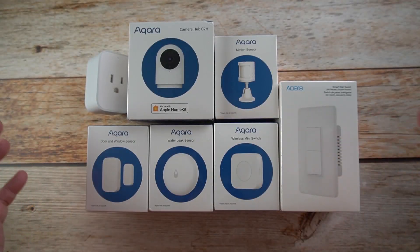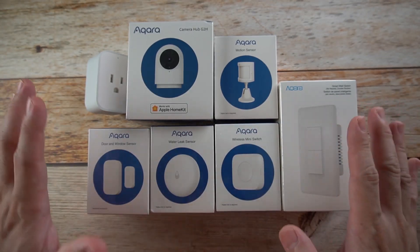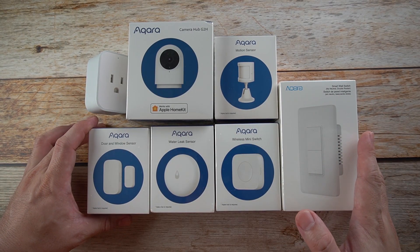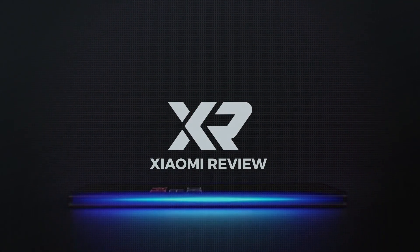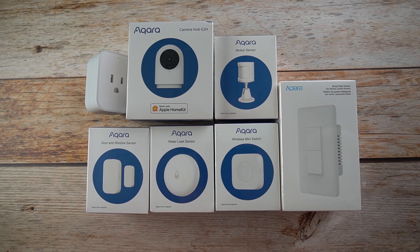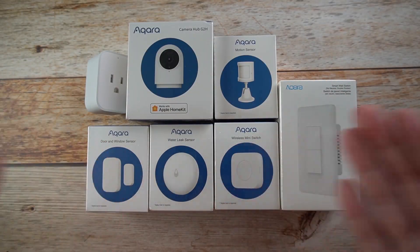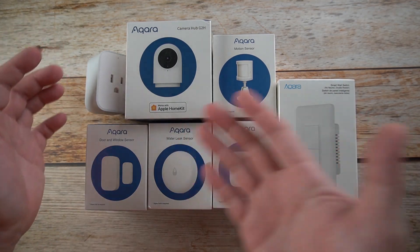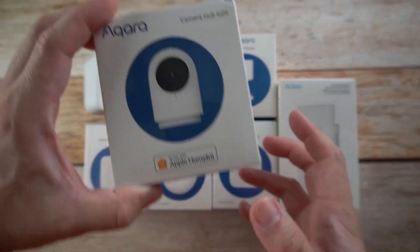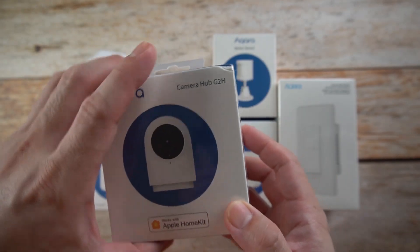Today we're going to unbox some stuff from our friends over at Aqara — these are home automation kits. Hi guys, it's me Mitch 002 Xiaomi Review, and here is the Aqara Home Smart Home System on my table. The first item is the Camera Hub G2H.